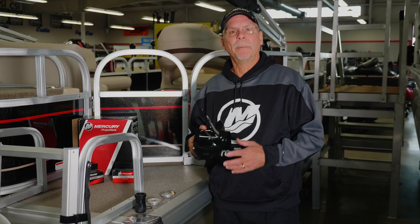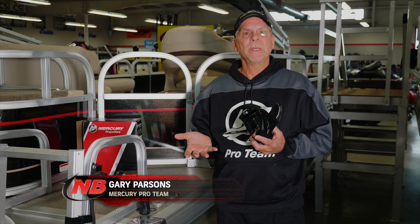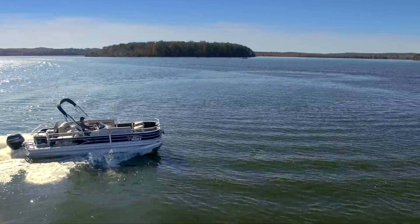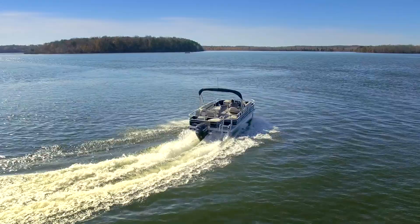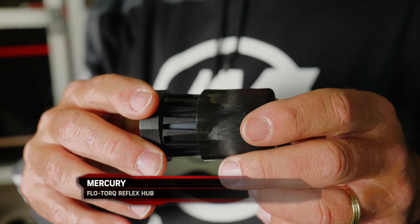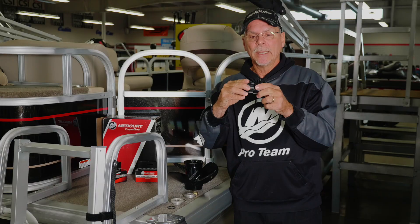I just want to take a moment and talk about props, and actually not even props themselves, but a safety system that's built into the props. If you were running down the lake and you hit a sunken log that you didn't see, or if you're going along shoreline and you inadvertently hit a boulder that was sticking up too high, in many instances instead of bending the prop shaft, the safety system of a hub insert can end up saving that prop shaft. It's meant so that when you hit on impact, these little teeth here will break away.